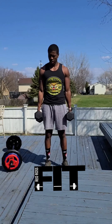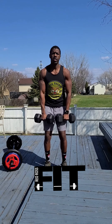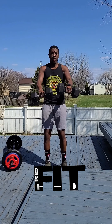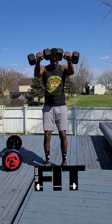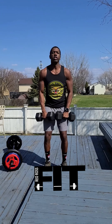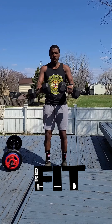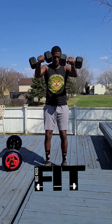Next we have front raises. I've got my 27-pound dumbbells. Have them out in front of you and lift straight up, keeping that core nice and tight, squeeze those glutes, and bring them straight up to shoulder height. Nice, pump those shoulders.